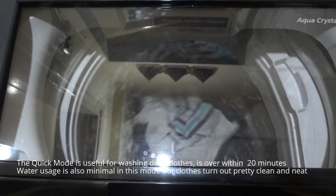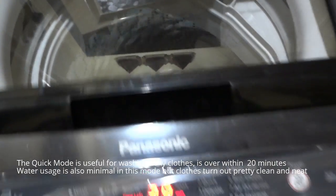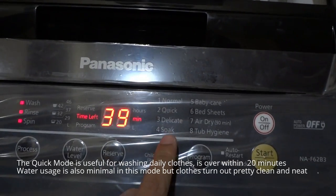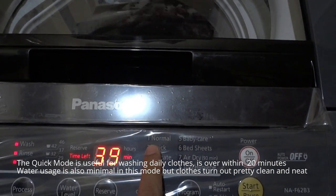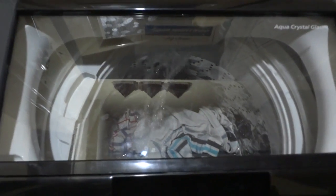The time left is around 39 minutes. As you can see, it's spinning and the water is being soaked in. This is part of the Normal mode. You can go for Quick mode if you don't want to wait around 40 minutes.